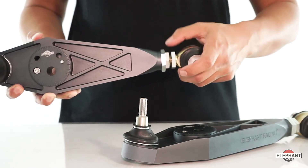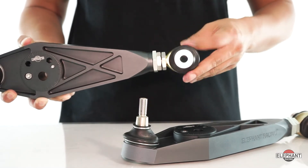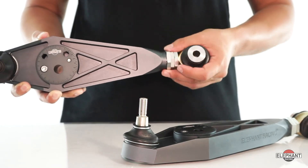Used in combination with our camber plates on the front, or our adjustable length upper control arms on the rear, to widen the track. This allows you to achieve a wider track without altering the scrub radius that happens when using wheel spacers alone.